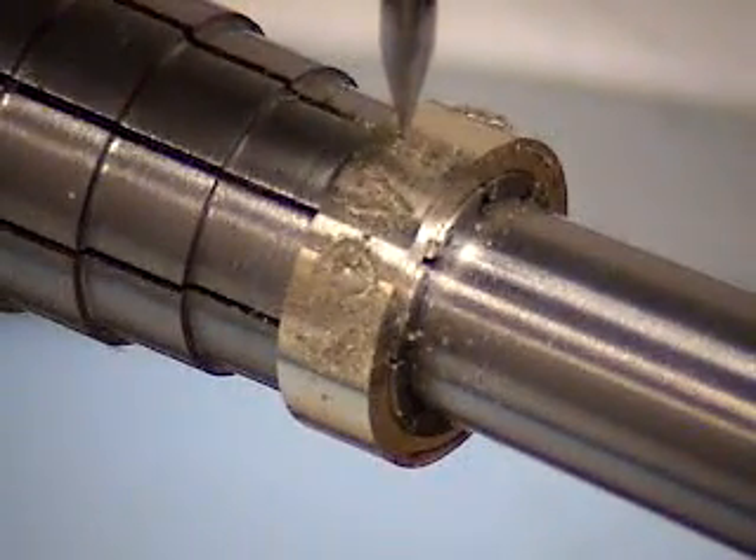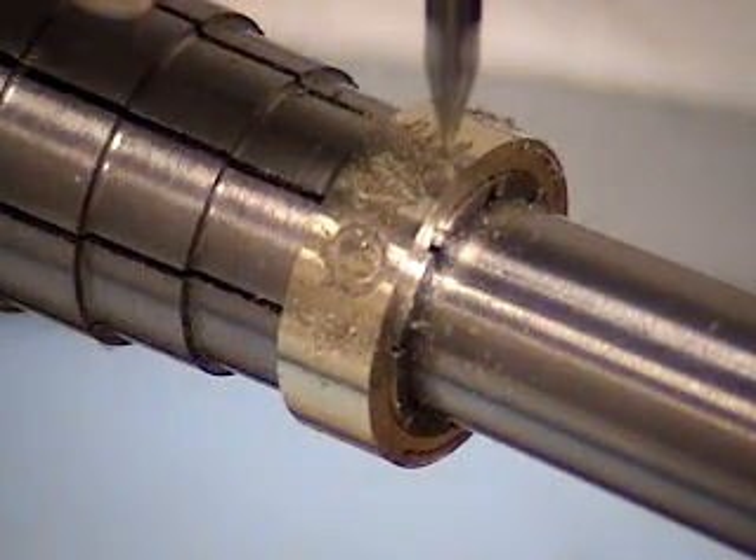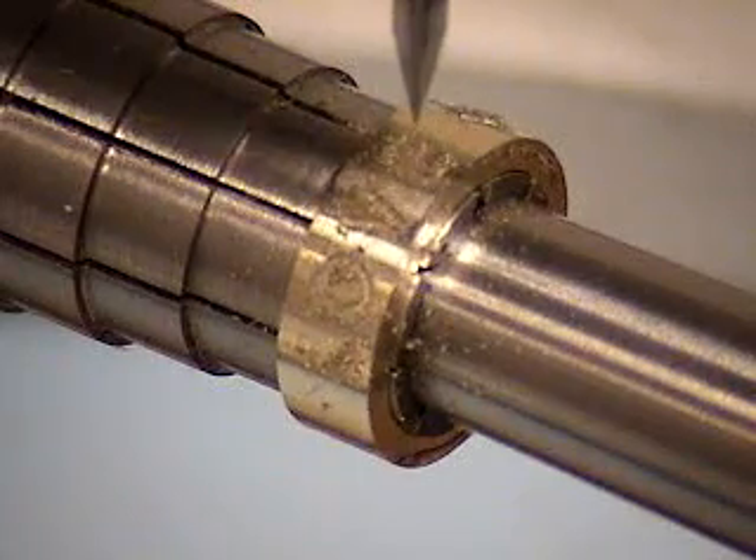The spindle RPM is approximately 20,000 RPM and we're going approximately 3 thousandths of an inch depth per pass, so we're making multiple passes to protect the tool.